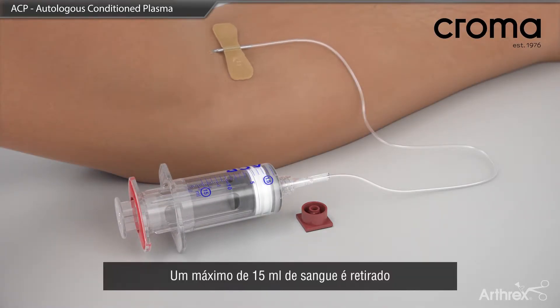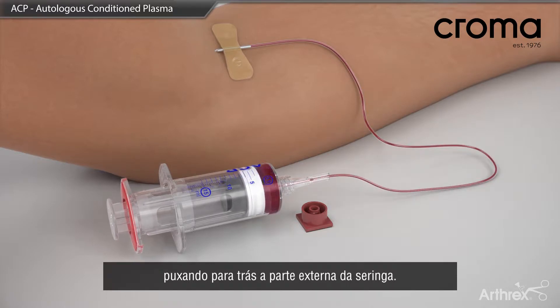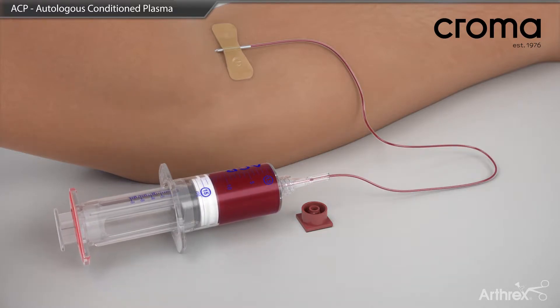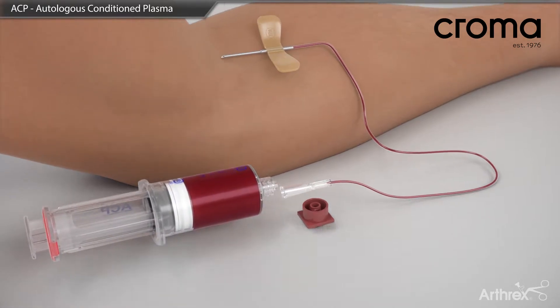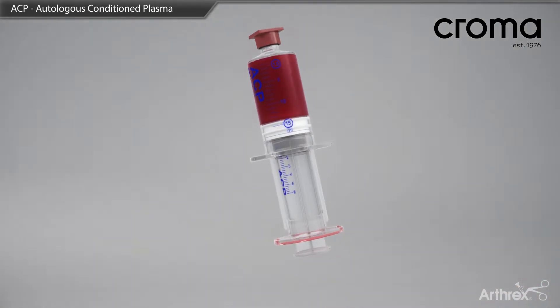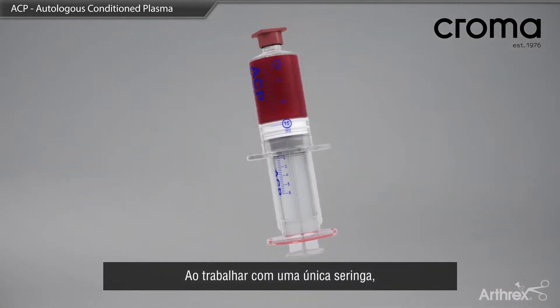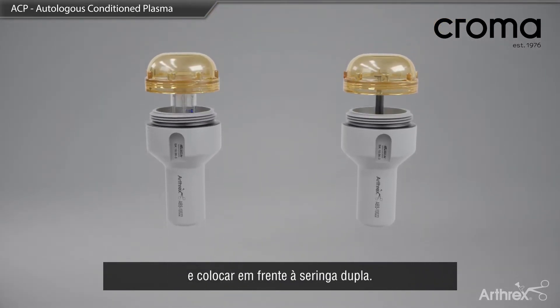A maximum of 16 cc's of blood is drawn by pulling back on the outer portion of the syringe. When working with a single syringe, you must use a counterbalance for spin and place it opposite the double syringe.